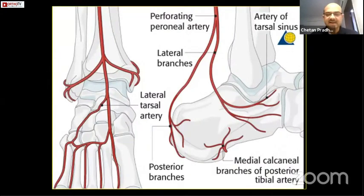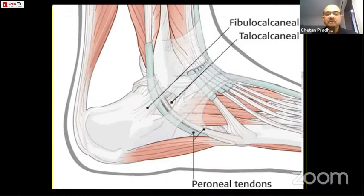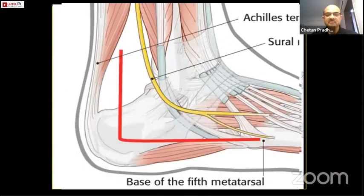The lateral extensile approach has been designed between the two perforating branches of the lateral peroneal artery, between the tendoachilles and the peroneal tendons and the lateral malleolus. You start midway between the tendoachilles and the lateral malleolus posterior border, go down right to the junction of the sole and the normal skin, and then horizontally up to the base of the fifth metatarsal.